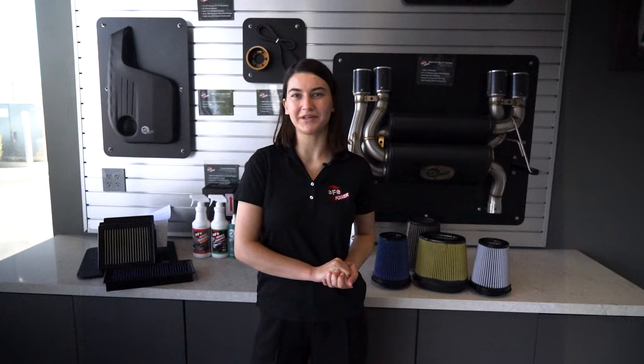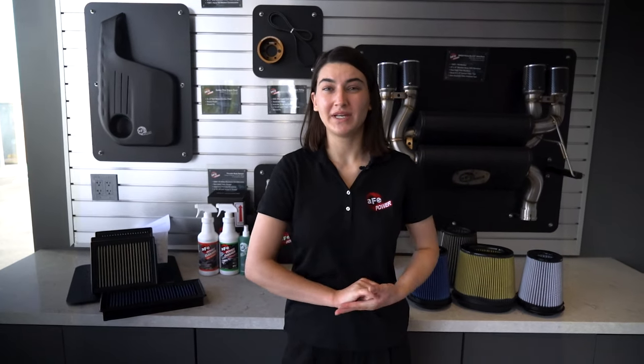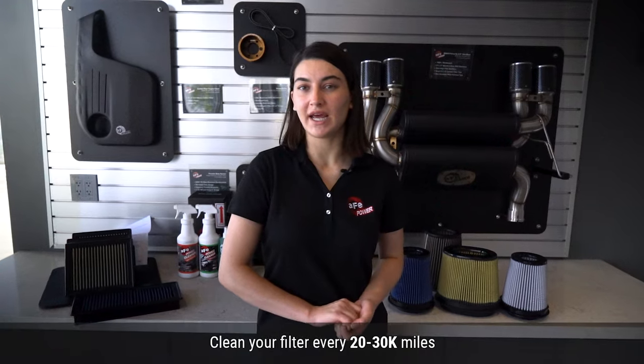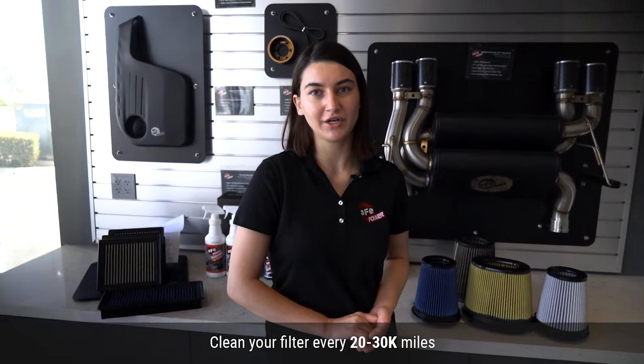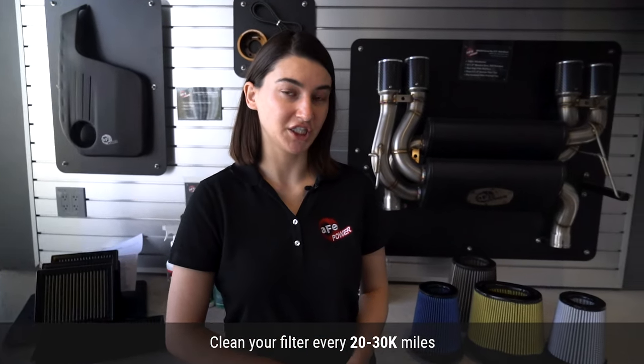Hi everyone, today we're going to be talking about how to properly maintain your filter. We recommend cleaning and re-oiling every 20 to 30,000 miles, or more often if you've been through extremely dirty or dusty conditions.